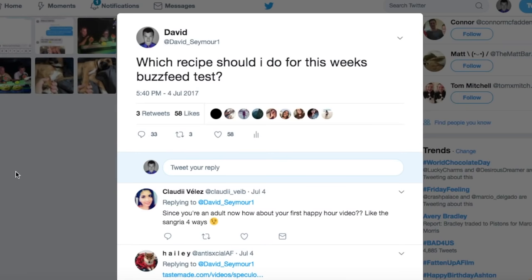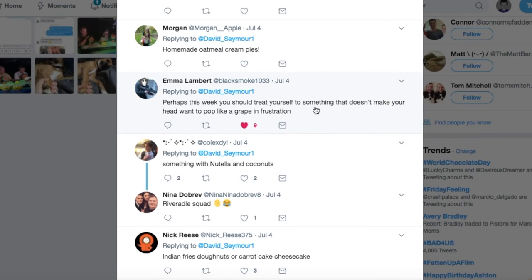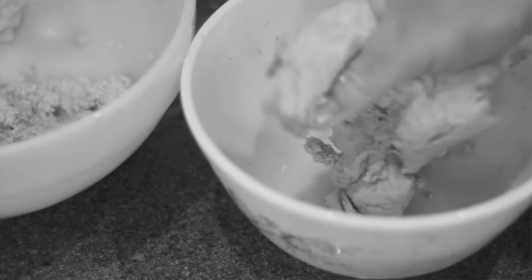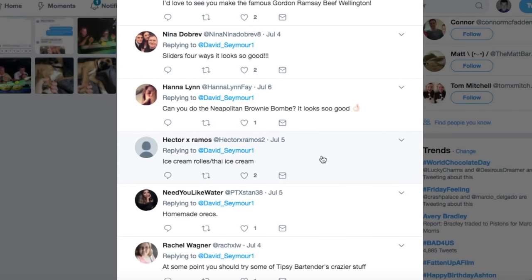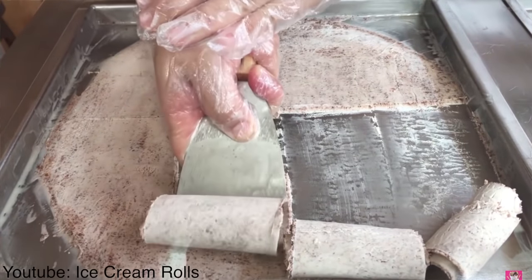Over on Twitter, I asked you guys what I should do this week because honestly I'm running out of ideas a little bit. I'd like to thank number one, the homie Emma for trying to give me a little bit of a break — because if you didn't know, we've had some catastrophic failures these past few weeks. And number two, shoutouts to Hector because he suggested the ice cream rolls, which is obviously what we're trying out this week.